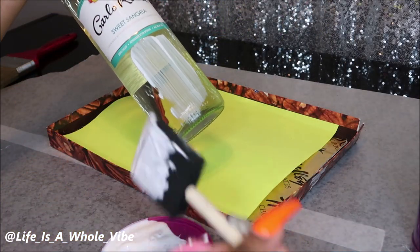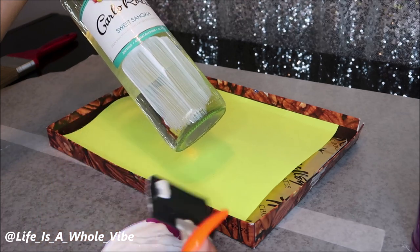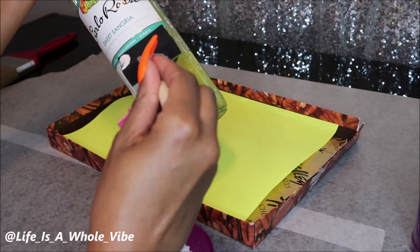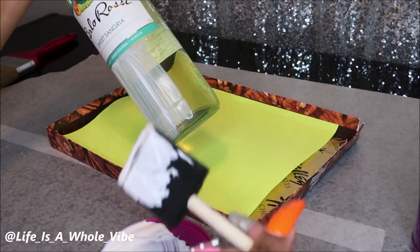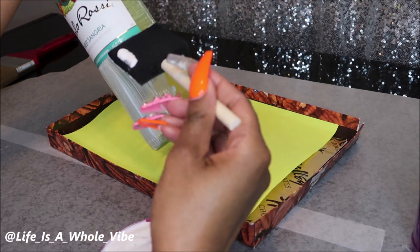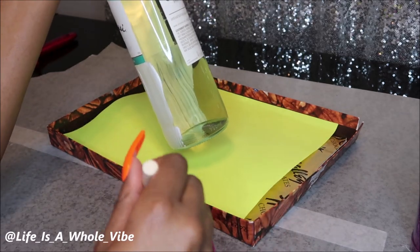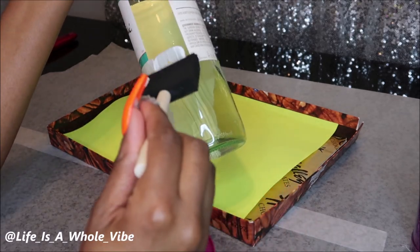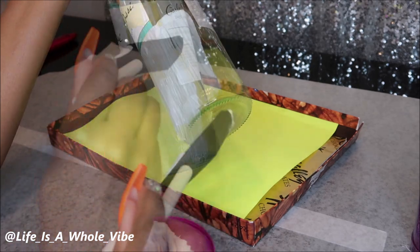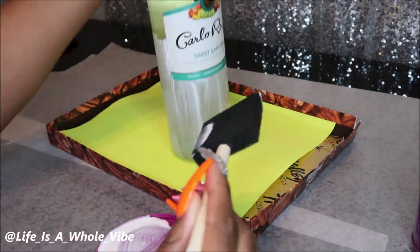I am spreading out the Mod Podge with my two-inch sponge brush, taking my time just to show you how I can make my lines pretty straight without having to mask off the label. You are welcome to mask off the label if that makes you feel more comfortable. But if you wipe off the glitter or the glue before it gets hard, it's not that hard to remove if you make a mistake. It's very important to make sure that the glue is nice and smooth so that your glitter is nice and smooth once you cover it on the bottle.